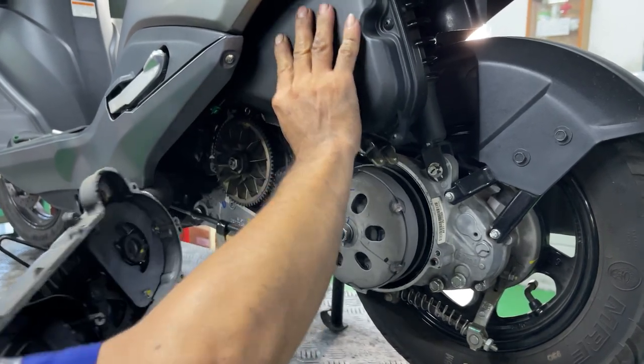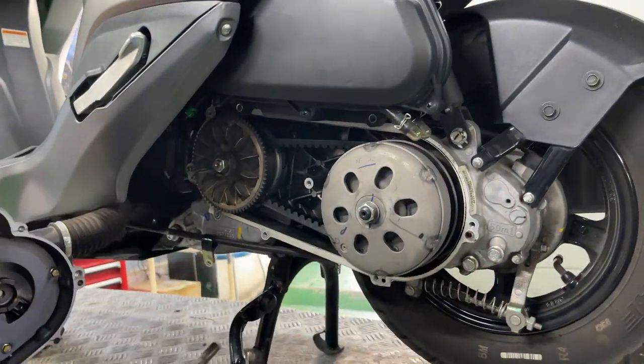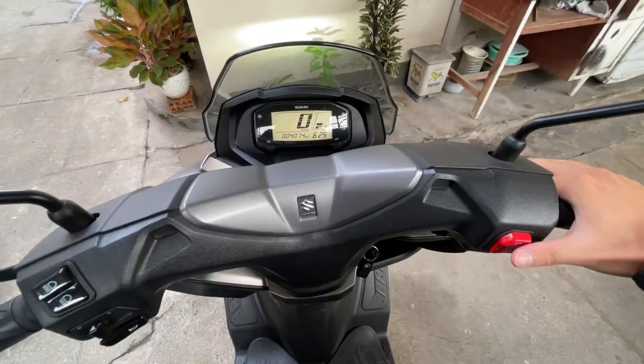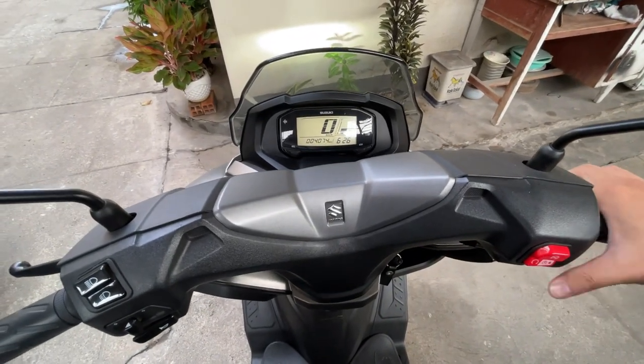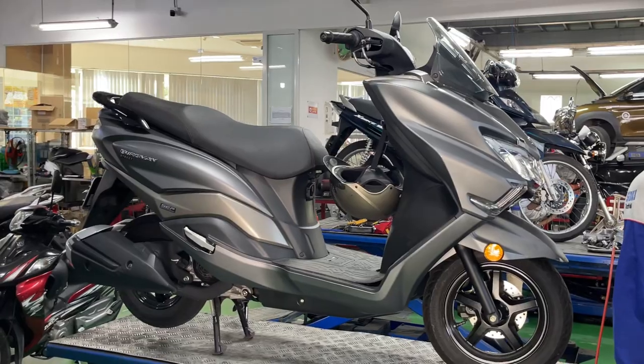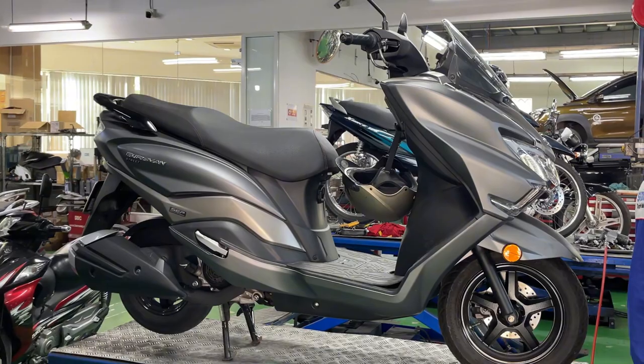After watching this video, you might want to check your transmission immediately on your Suzuki Bugman. At just 4,000km, I noticed a very unusual vibration coming from the engine when I was driving at slow speed.